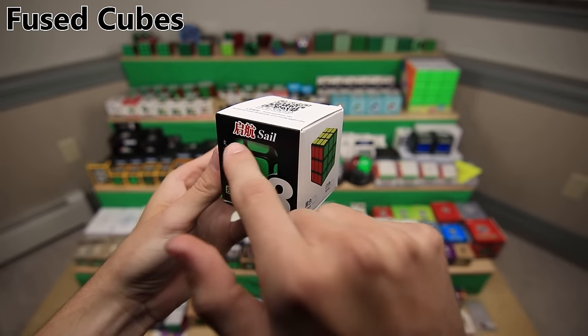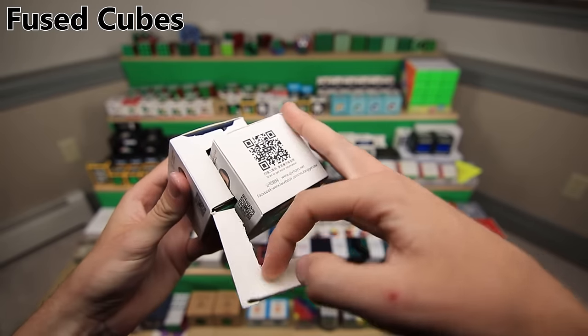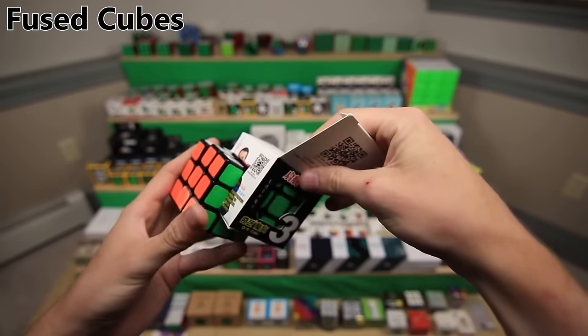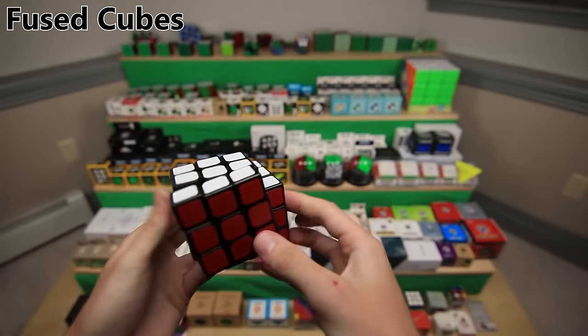This is a bandage cube - certain sets of pieces are fused together so that some turns are possible but most turns are not possible, which makes it a lot harder. It's made just like the Mefferts bandage cube, which I believe was the first one. Next up, we have fused cube boxes - fused cubes made out of two QiYi Sails. And next we have Siamese cube boxes, or Siamese cubes, made from some YJ Guanlongs, which is a different way to fuse cubes together.